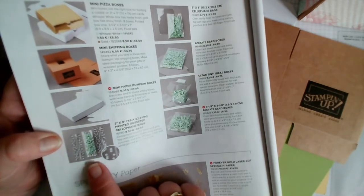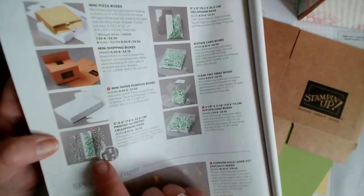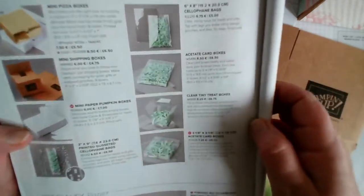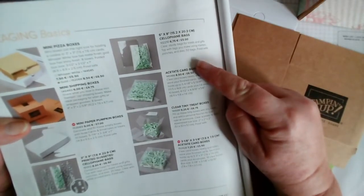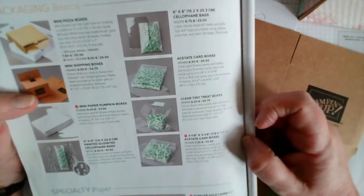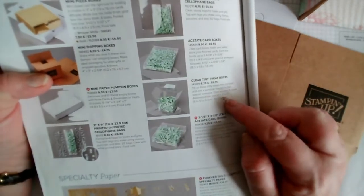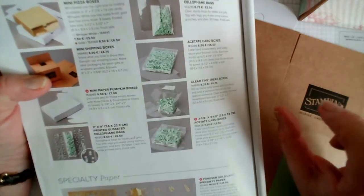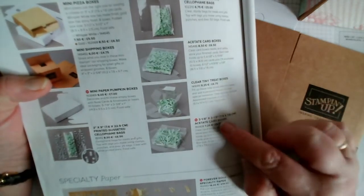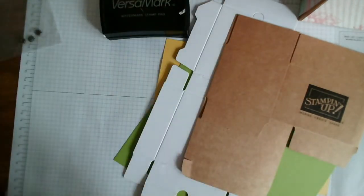We also have printed cellophane bags - these are perfect for presenting a nice gift. If you bought a nice bubble bath or a small bottle, it's really nice to present it: just pop it in one of our printed cellophane bags, they're all gusseted, then add a bit of ribbon and you're good to go. We also have six by eight inch cellophane bags, and then we've got three different acetate card boxes that will take different sizes of cards - standard C6, little square cube ones, and three-inch card boxes that take our three by three cards. All on page 152.